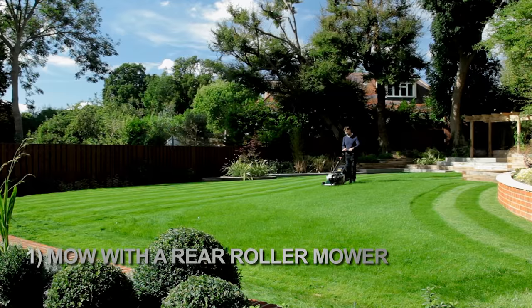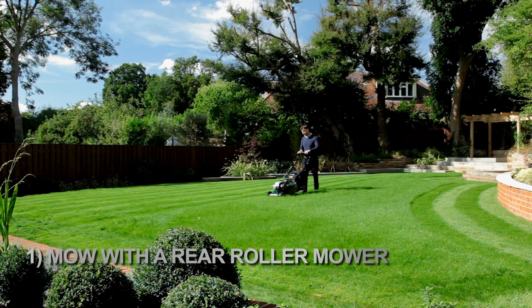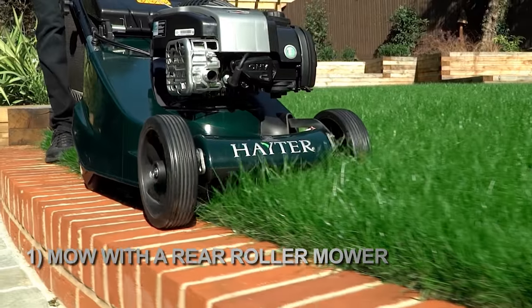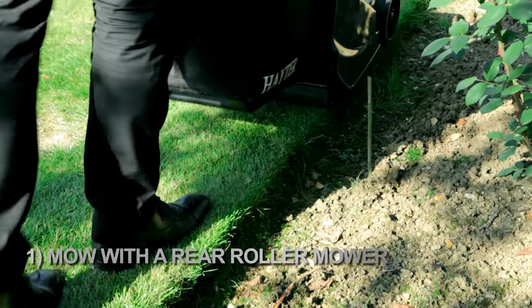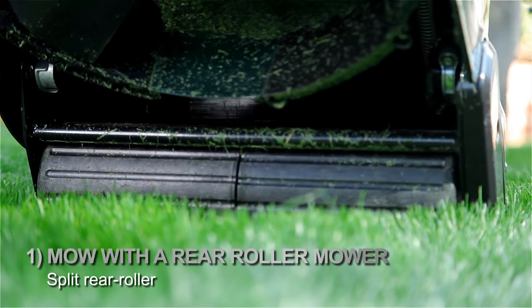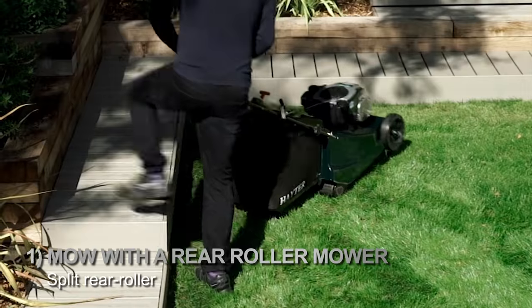For best results, try working at right angles to your previous cut — for example, mow north to south one week and east to west the next. Rear roller mowers also allow you to cut over the edge of the lawn without scalping, great for cutting neatly around flower beds. Look for a mower with a split rear roller design that counter-rotates, making it easy to make tighter turns with no turf marking.